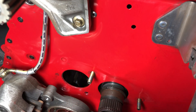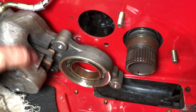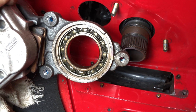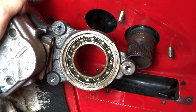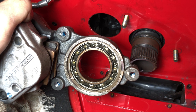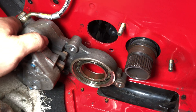The bearing rides right there, so that should work out pretty good. I got the bearing cover off. I'm going to clean that bearing out now, repack it, and then put the cover back on. Of course, clean the cover real good too before you put it back on.